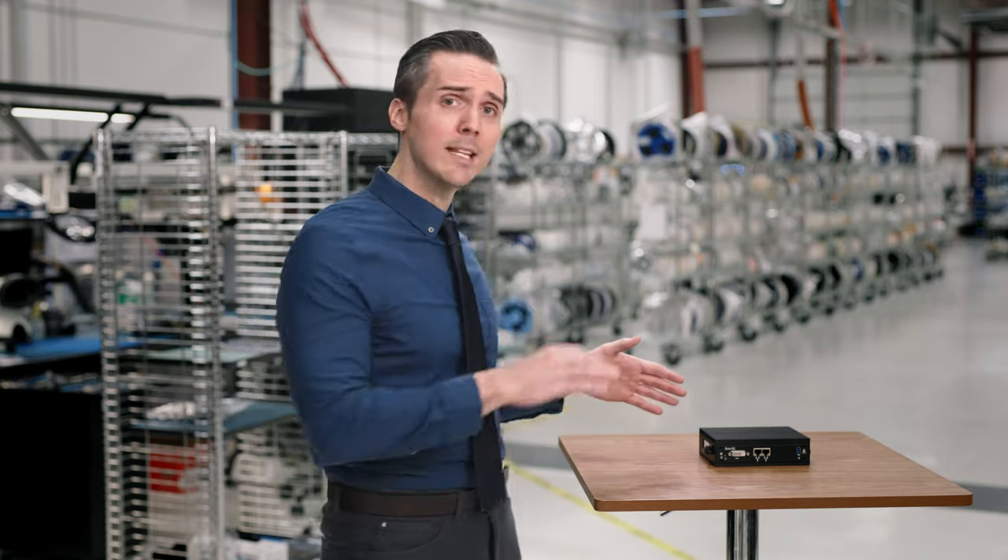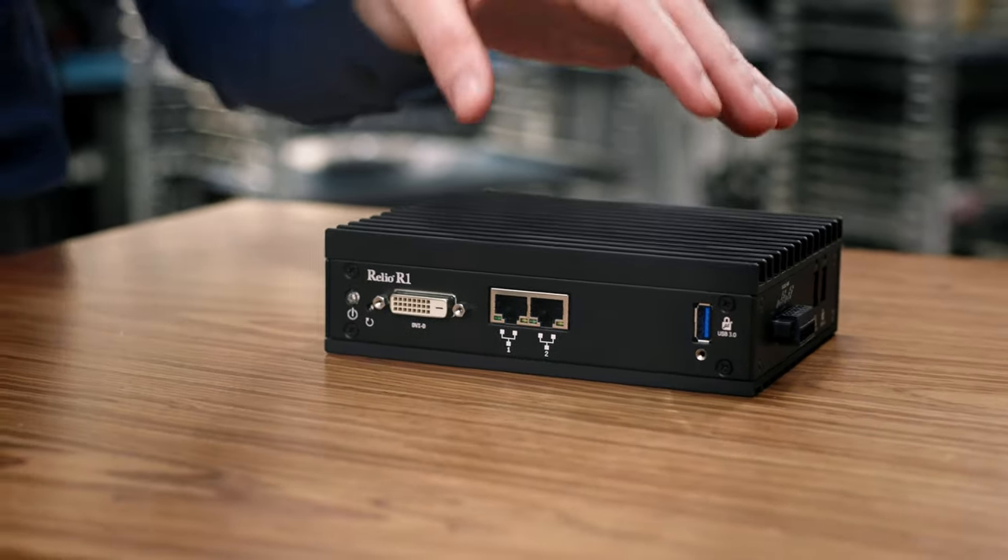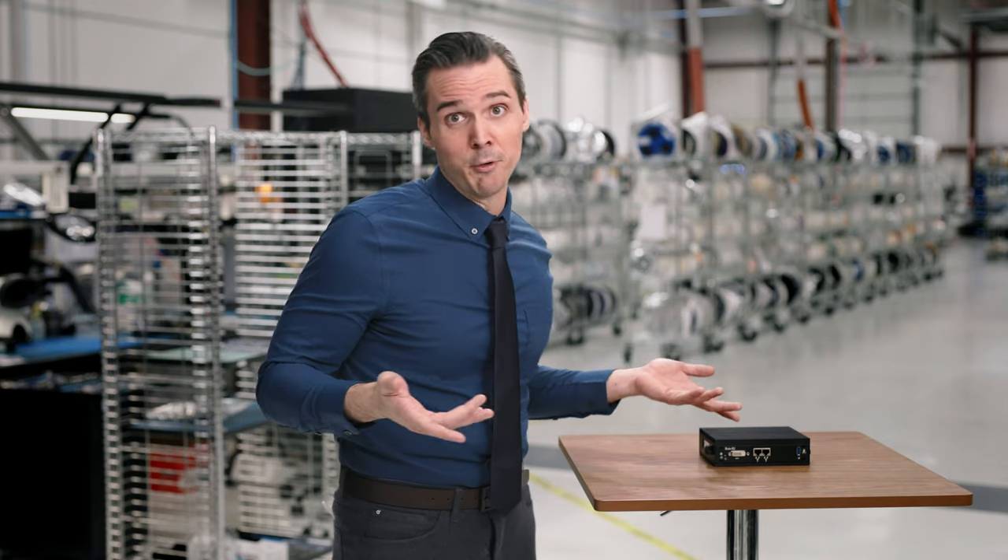But no matter where it ends up, a Sea Level Black Box is always backed by 35 years of IP that's supported for your lifetime. That means you'll never need another black box — unless you want to buy a new airplane. And with Sea Level, you might just be able to.